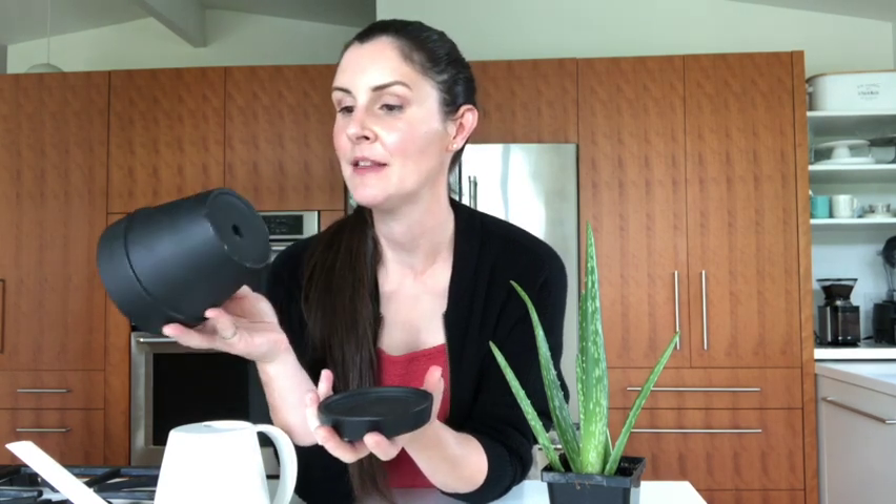This is a terracotta pot that's been painted, but I don't think it's been glazed, so hopefully it will be a little bit breathable. If you find an earthenware pot or a clay terracotta pot, it does let a little bit of water seep through — that's absolutely perfect. Hopefully your plant won't get waterlogged because aloe plants do not like to be waterlogged.